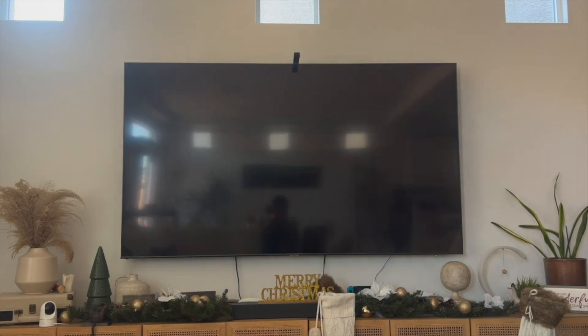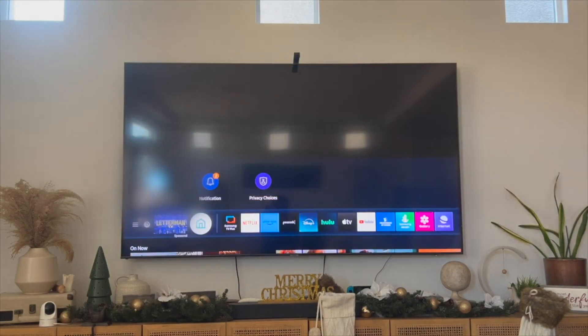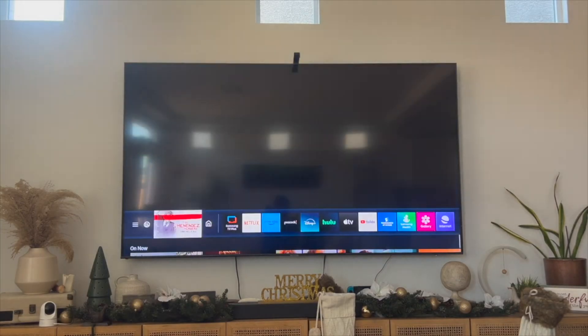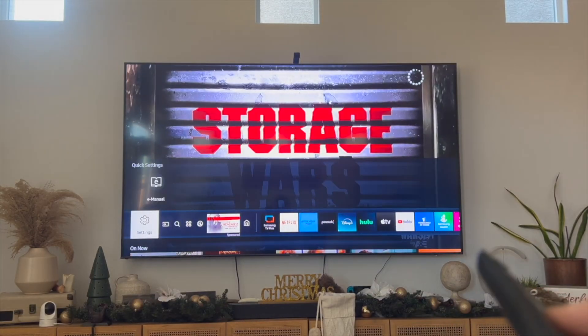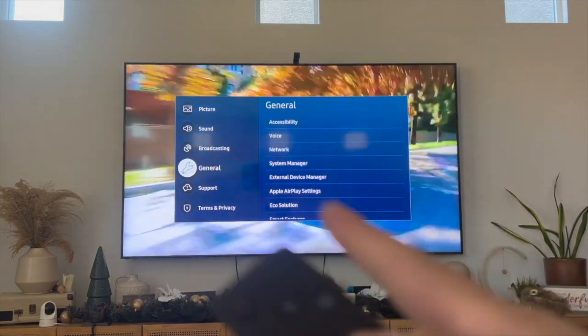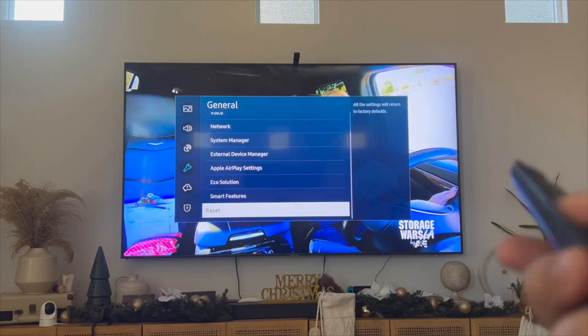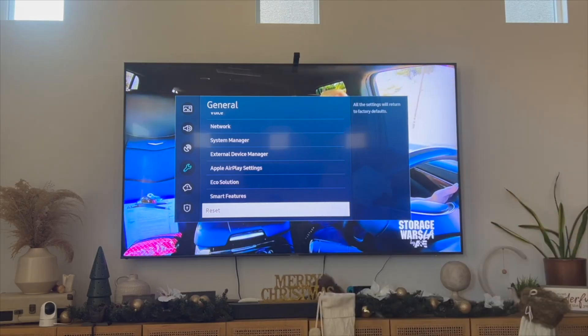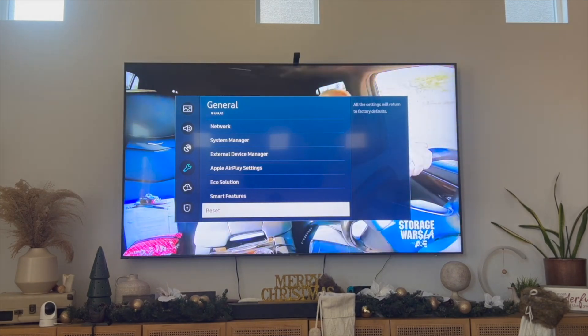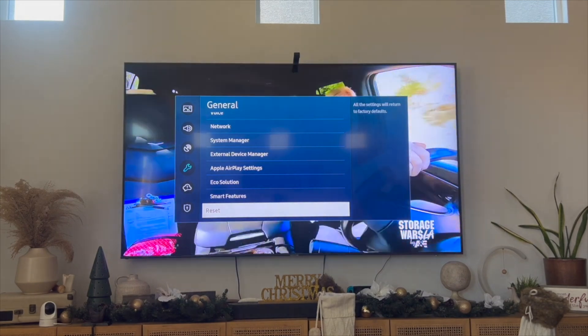The next thing you can do is try to factory reset your Samsung TV. To do this, go into the Settings tab on your Samsung TV, click on the General tab, and then scroll down to where it says Reset. This will reset all settings to factory defaults. You may need to reinstall Prime Video afterwards if it's not pre-installed, but try and see if that gets Prime Video to now work.